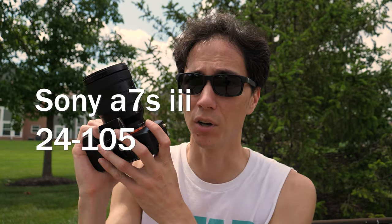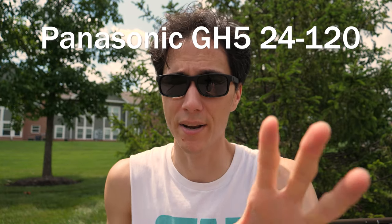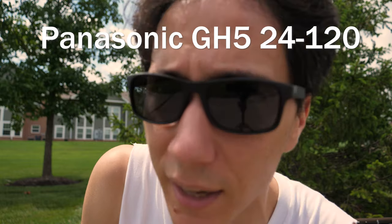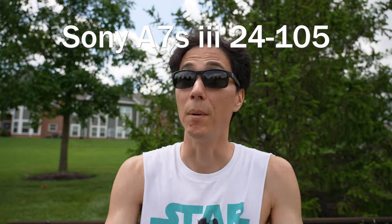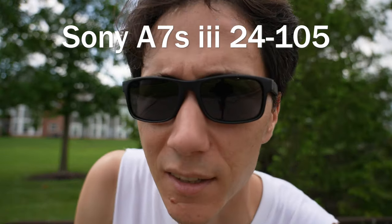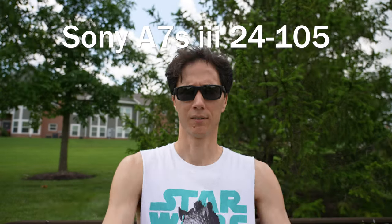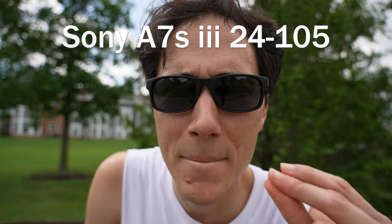But the real kicker is that the Sony has amazing autofocus and the Panasonic does not. Right now I'm using manual focus on the Panasonic — when I move in like this, it doesn't adjust; when I move back, it doesn't adjust. But on the Sony camera, it has the most amazing autofocus ever — move back, move forward, it focuses immediately.